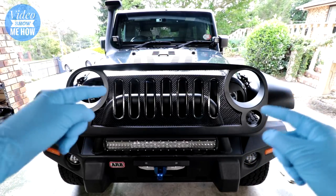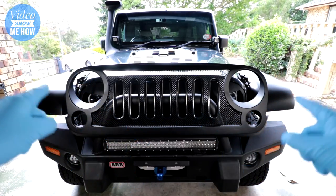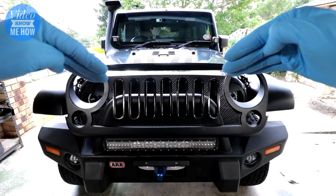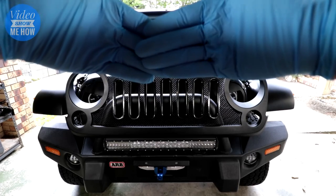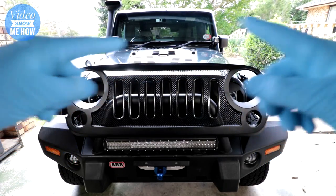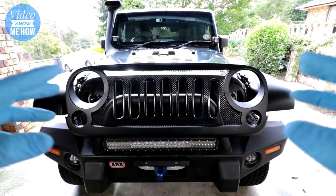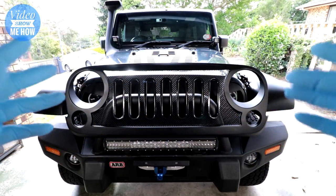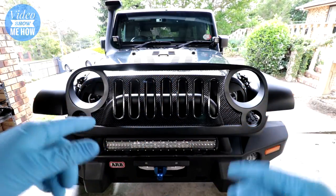Before we get started in earnest, I feel like we need to cover something that's a little controversial. There's lots of different grille types — angry grille types, crazy transformer-type grilles, and the standard seven-slot type grilles, which the purists will say you need seven slots for it to be a Jeep. I'm kind of 50-50 with this sort of stuff — each to their own, I reckon.